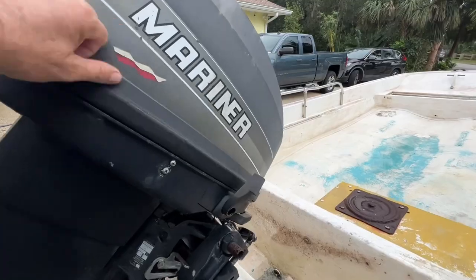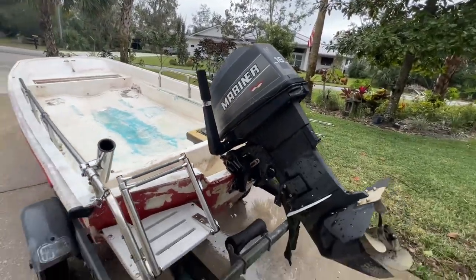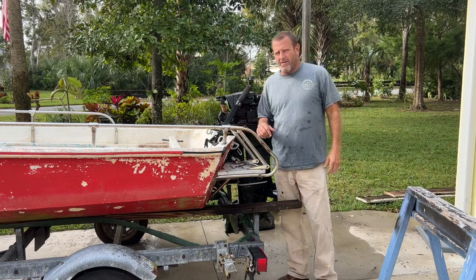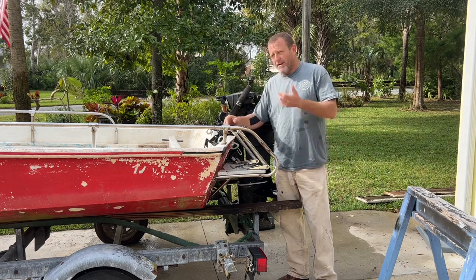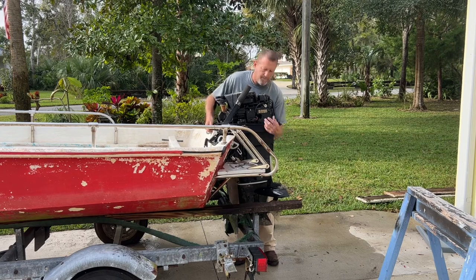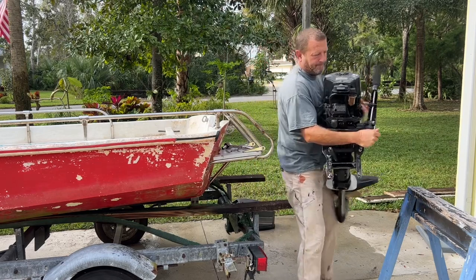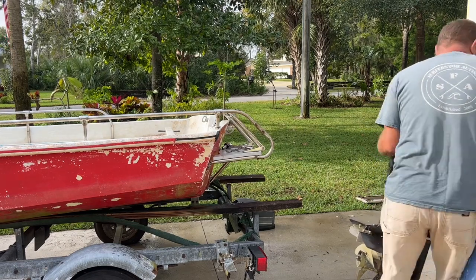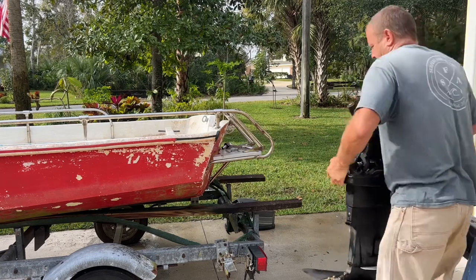We're going to see if this motor runs, or if we can get it running. If not, we'll put a new motor on it — maybe put a 25 on it. I had a little debate whether to get the motor running before I take it off, or just take it off, get the boat refurbished, put it back on, and then try to get the motor running. I decided to go ahead and take the motor off.